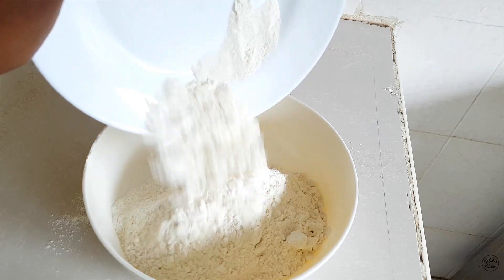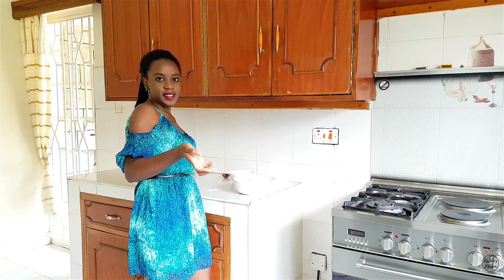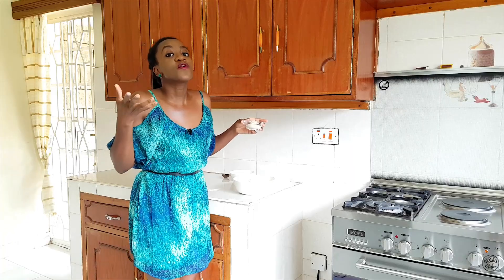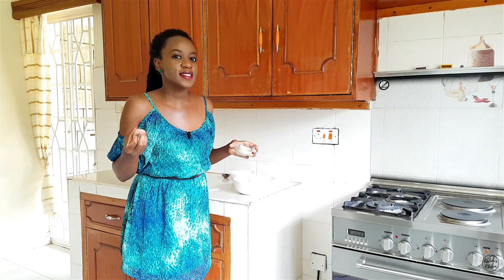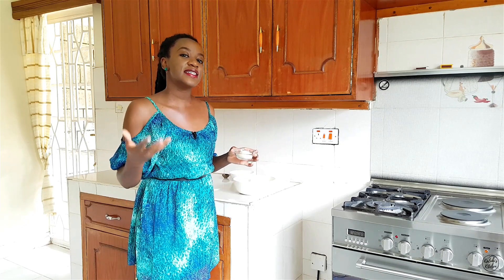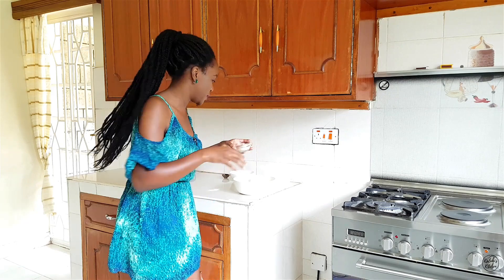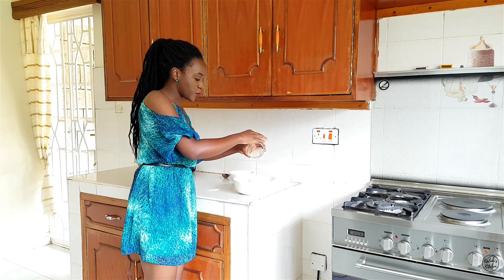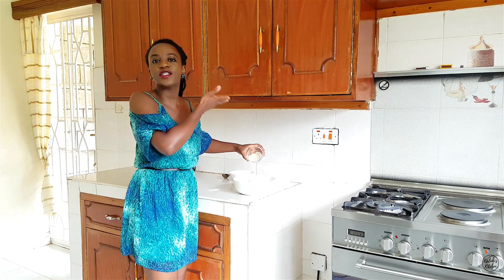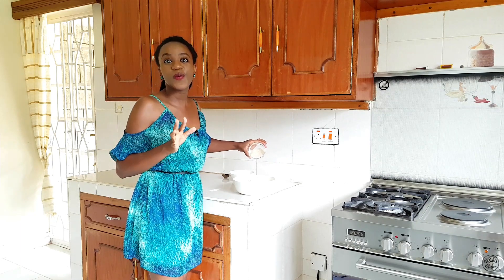All the flour is now in. For the next ingredient, we need a bit of sweetness. Mahamri are sweet, so we need to add some sugar to introduce that sweetness. Some people use brown sugar, but I'm okay with just regular white sugar — whichever sugar you have will work perfectly.